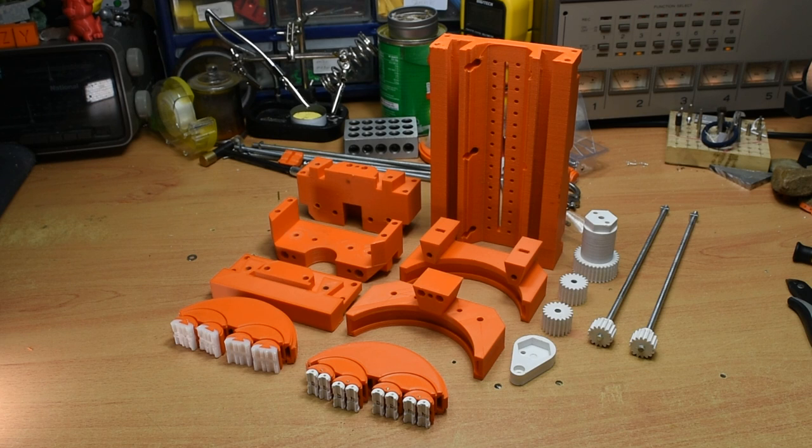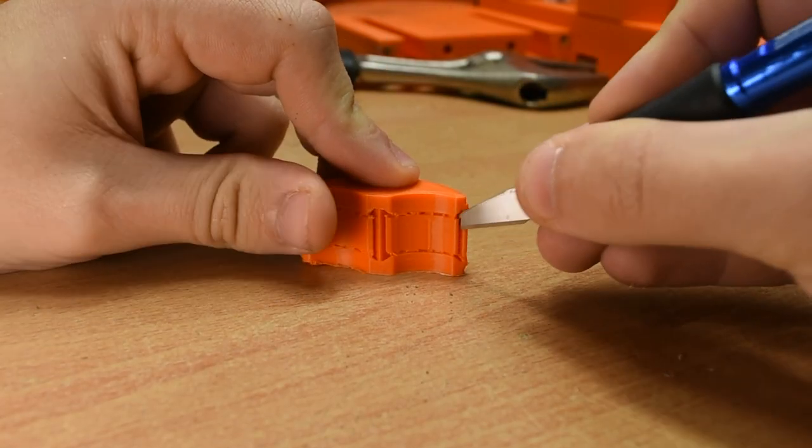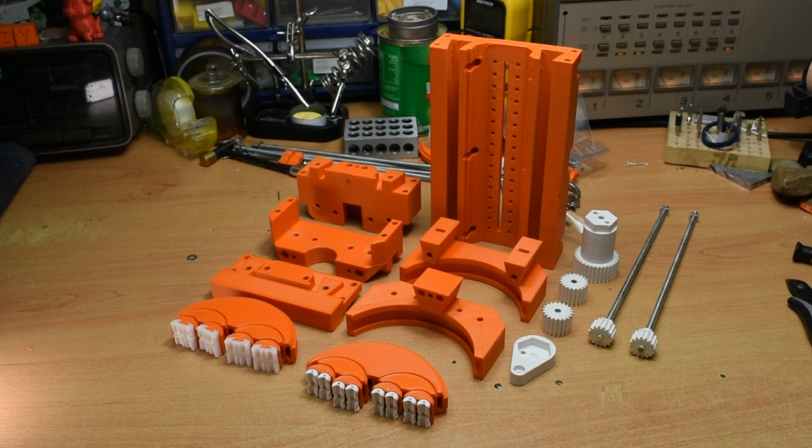Here is the orientation I recommend to print all the parts. I do print the dovetails with support, but I found it to not be an issue, as shown here. All of these parts, apart from the TPU jaws, are printed in cheap eBay PLA. Infill is up to your preference — I went with 25% apart from the gears which were 50%, and the smallest jaws which were 100%.